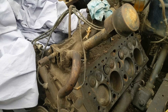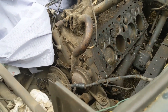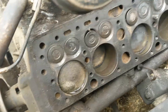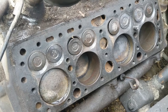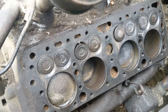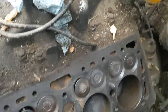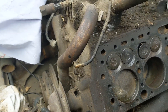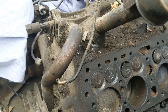What we have here is an 8BA 239 flathead V8. It's pretty rough — the heads are already off. You'll probably see a video of my dad and I pulling this sometime. There's a bent valve, probably a few stuck valves. Overall she's seized and she's not happy right now.